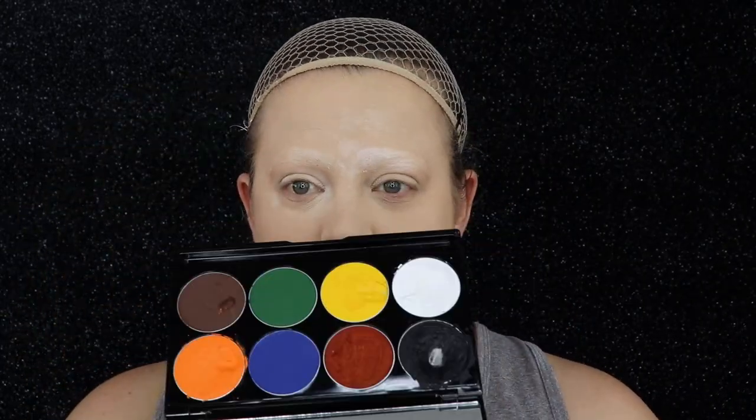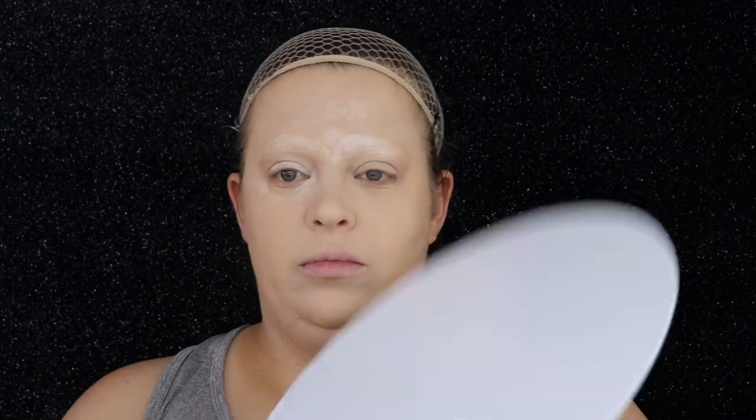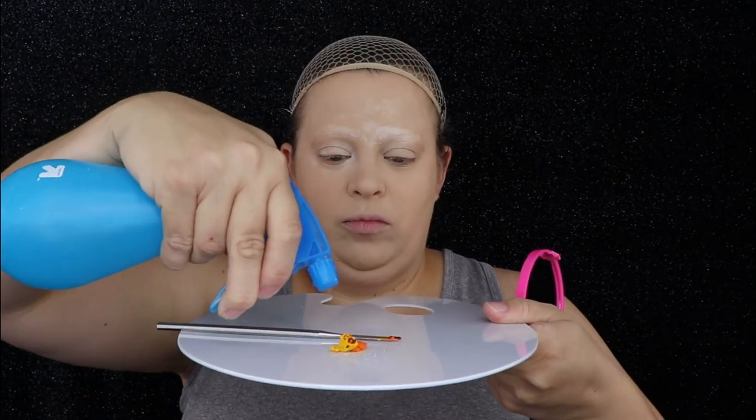I've already blocked my eyebrows and I'm going to go in with the Mehron palette. I'm going to take the shades red, yellow, orange, and just a tiny bit of brown and mix these together using water to get the color of Scar.